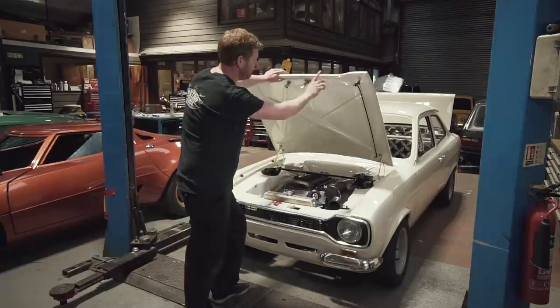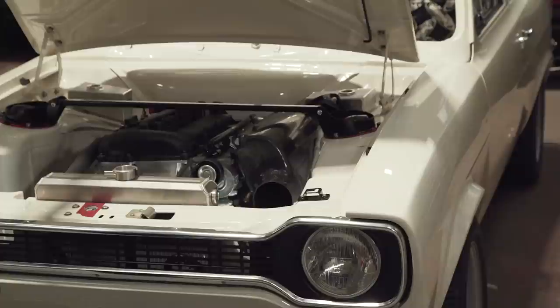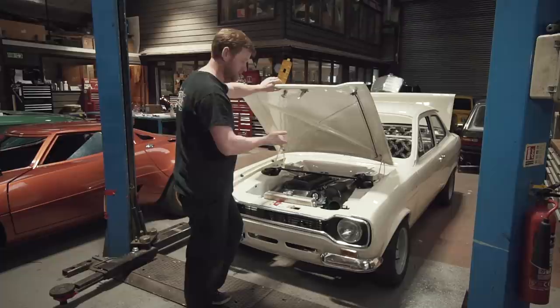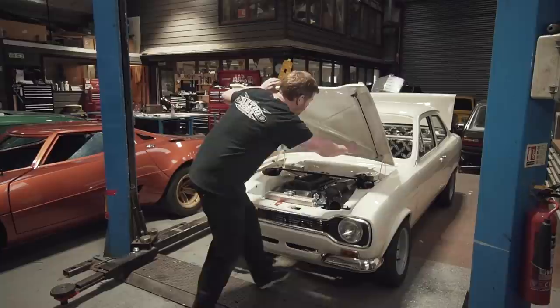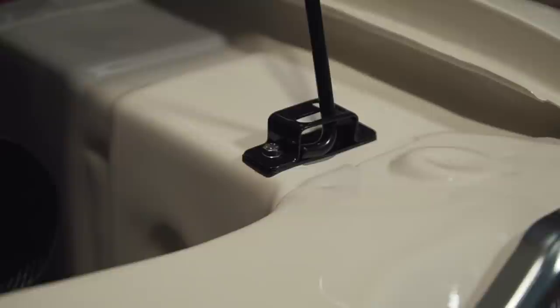We've got the bonnet prop in now. This is the later-style arrangement where the prop actually attaches to the bonnet. We've obviously had to make some reinforcement because this is into a carbon fibre bonnet. The receptacle down here is normally a spot-welded part on the shell, but we're keen to avoid spot-welded brackets like that because when you paint them there's always a small shadowed area where you couldn't get paint in, which always leads to corrosion. So we put some threaded inserts in the shell when it was bare metal and made that receiver in stainless steel, powder coated, with a little nylon plinth so the prop isn't resting directly onto the paintwork.